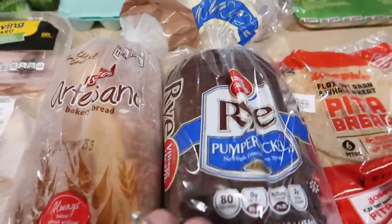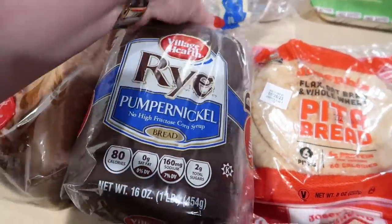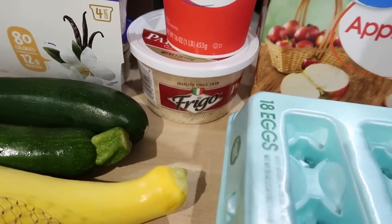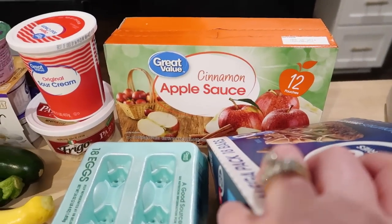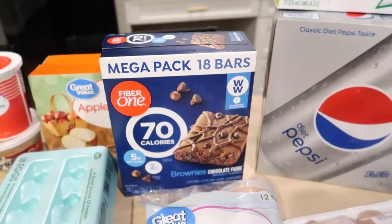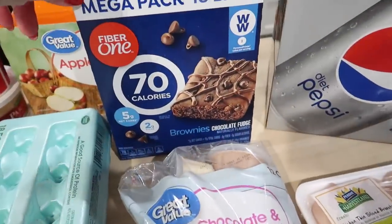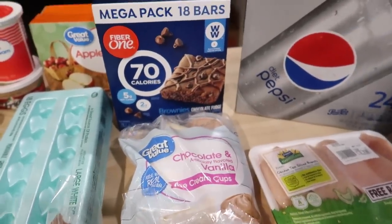I got a couple of loaves of bread — the Sara Lee Artesano, which is pretty much our go-to white bread, and some rye pumpernickel because it'd be good to have on hand. I got 18 eggs, some sour cream because we were out of that, and some Parmesan cheese for a couple of different recipes and a salad. I had to get a refill of the applesauce pouches — Connor loves these, so I always keep those stocked up. And then here's a little low-calorie dessert hack: the Fiber One brownies are only 70 calories each, and these little ice cream cups from Walmart are only 100 calories. If you warm one of those little brownies up in the microwave and put a little cup of ice cream on top, you've got about a 170-calorie dessert — and it's actually pretty good.